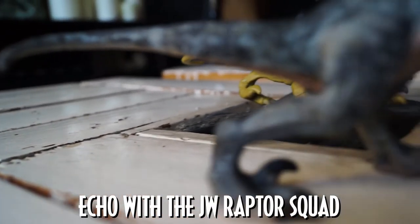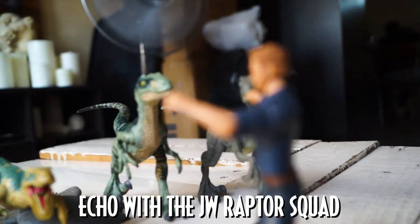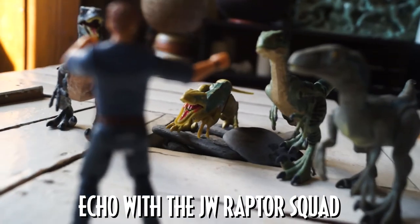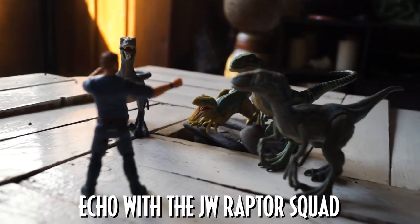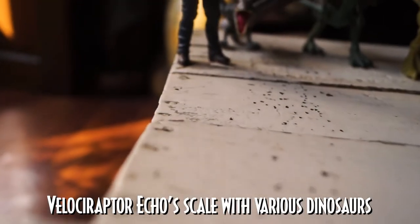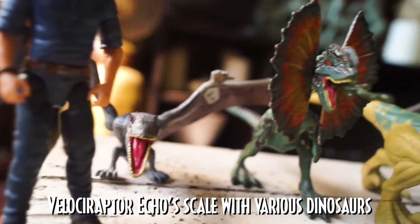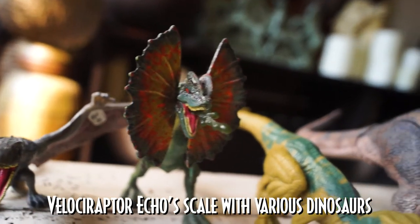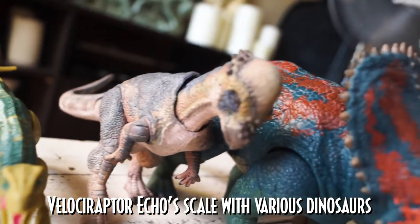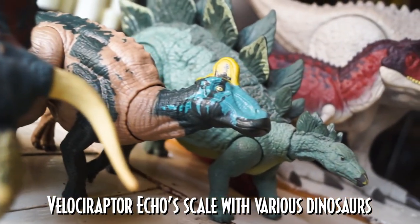Echo is the last Velociraptor to complete the entire Attack Pack Raptor Squad. She is noticeably different due to her crouching position, but that's alright because here we see the variety of Velociraptor poses Mattel has made for their Jurassic World toys. One of the great things that makes Mattel's Jurassic World toys exquisite is how they made each toy true to scale. Velociraptor Echo has achieved that perfectly — she's about seven and a half inches long and two inches high. She's no larger than a Pachycephalosaurus, but that doesn't mean she can't fight against those who are bigger than her.